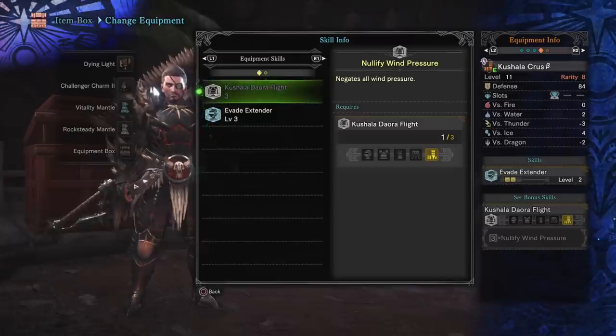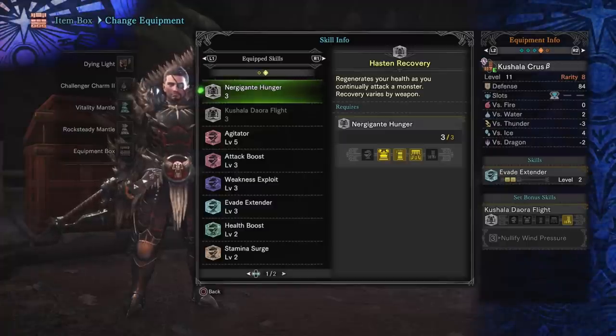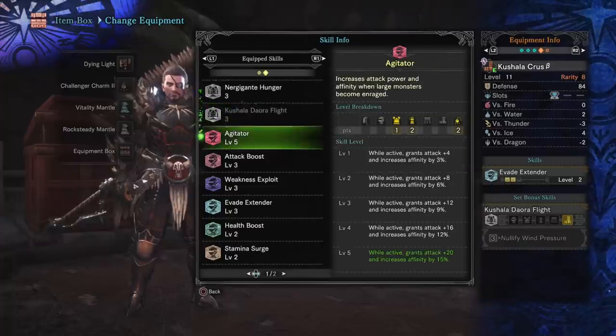Going through everything: three points of Nergigante gear gives us Nergigante Hunger, which regenerates health as you continuously attack a monster. Not completely necessary — the bonus isn't huge — but it's nice to have in a build without much defense. Into the big stuff: Agitator level five. Anytime a monster roars it's usually going into an enraged state, and you'll have this up for about 80% of a battle — so basically a static 20 attack and 15% affinity. Freaking sexy.